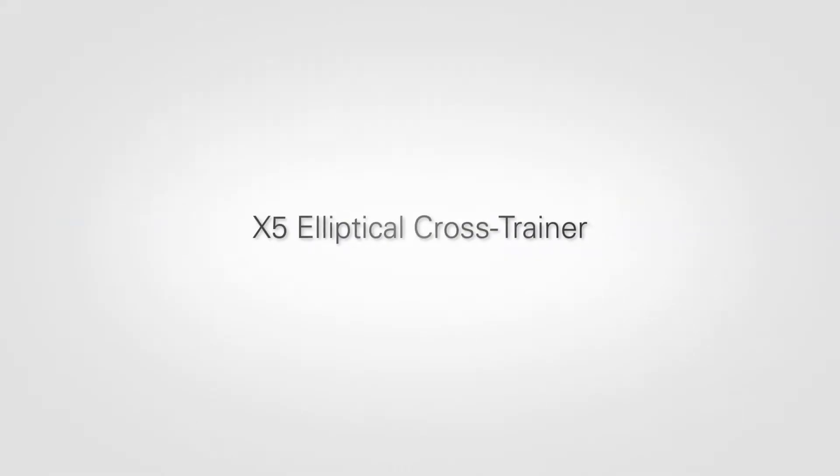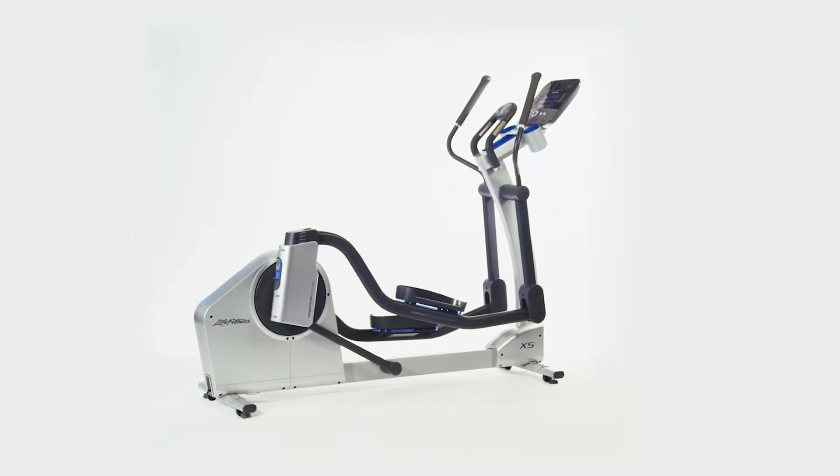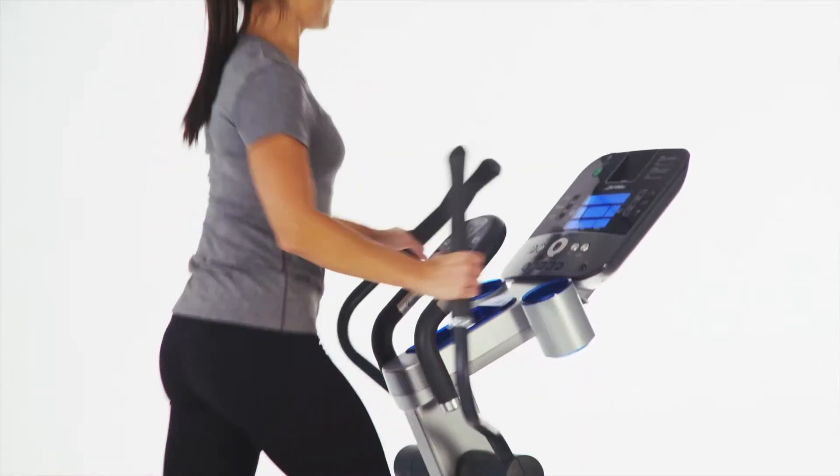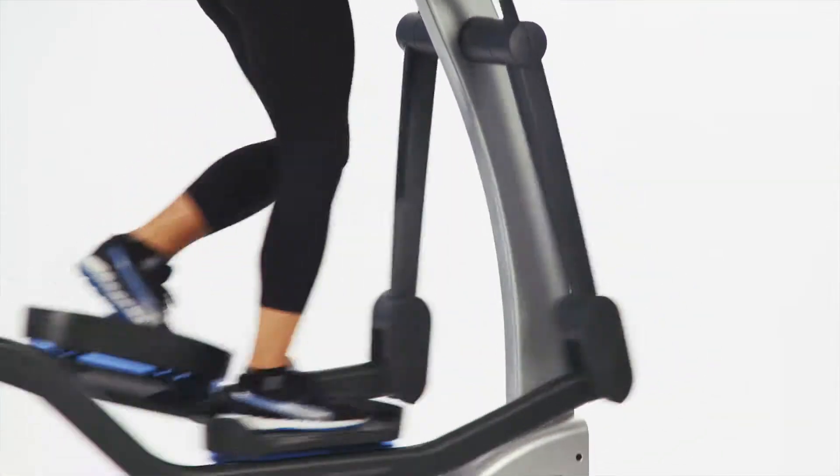The X5 elliptical cross trainer was designed for the home with multiple users or for the advanced user who likes to change it up. Through their state-of-the-art biomechanical labs in Chicago, Life Fitness has achieved the most advanced design in history.